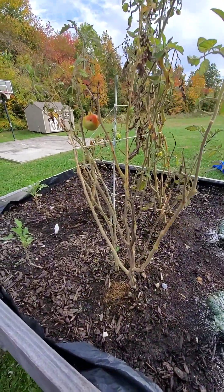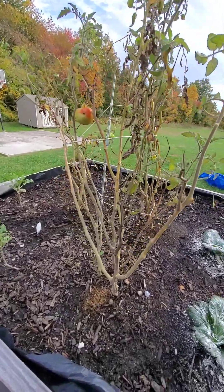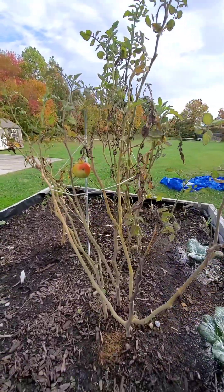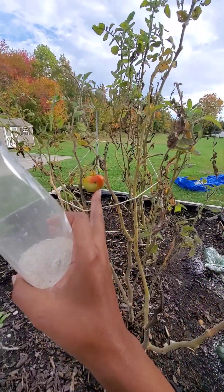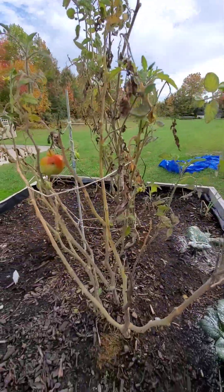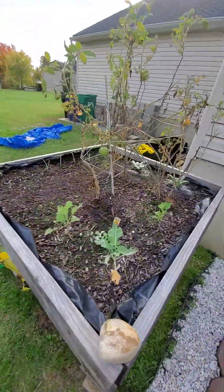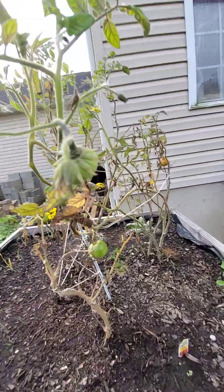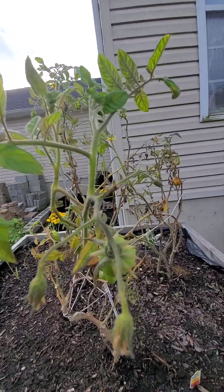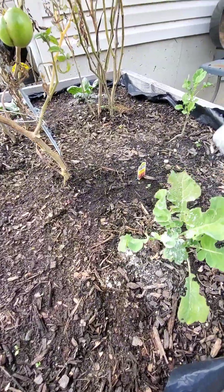My tomatoes are at the end of their life cycle this season, so I'm most likely going to pull them out on Sunday. We have one little guy trying to ripen, and there are a couple of flowers — it's still trying to produce — but I think it may be it for them. Look at the babies; there are still quite a few flowers trying.